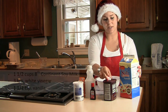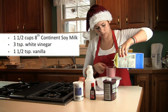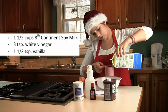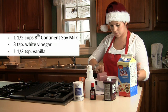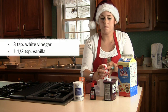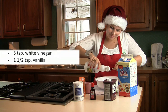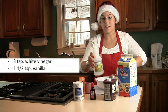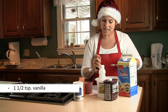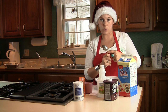The next step is you get 1 and a half cups of 8th Continent Original Soy Milk — you can also use the Complete if you want to get the vitamins, Omega-3 and DHA and all that good stuff. Then you add three teaspoons of distilled white vinegar and one and a half teaspoons of vanilla extract. Let that sit aside for 10 minutes so it can mix together and get along well with each other.